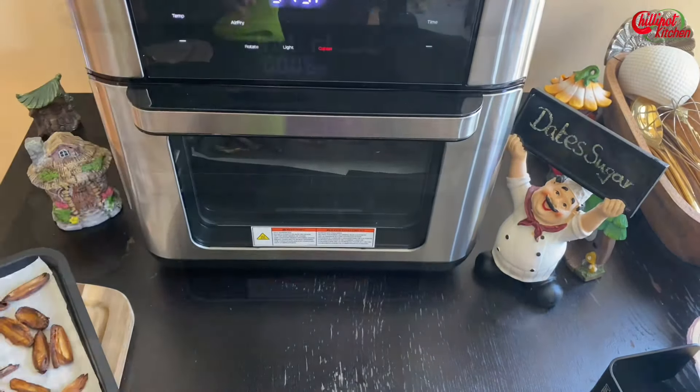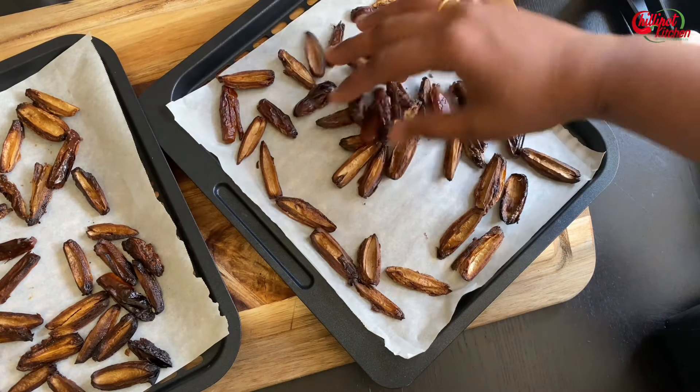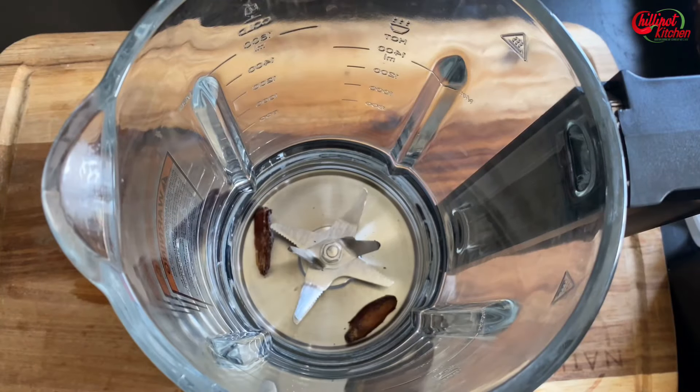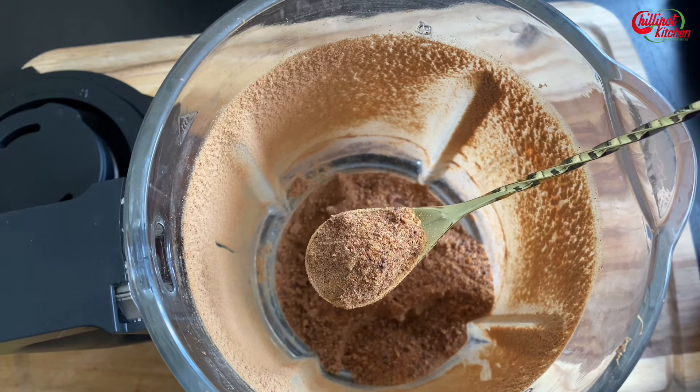I'm keeping the second batch in and doing the same. Once it's all cooled down, add the dried dates to the blender jar and blend to a fine powder. Look at this perfect date sugar!